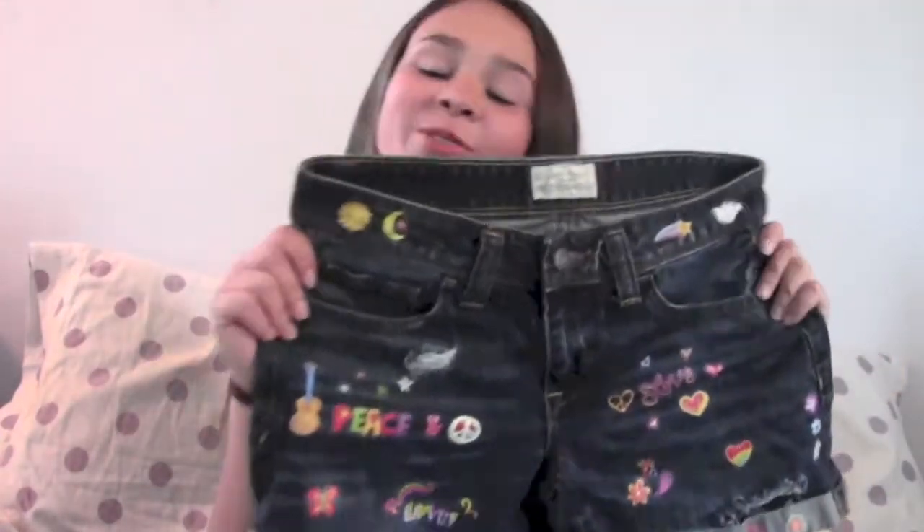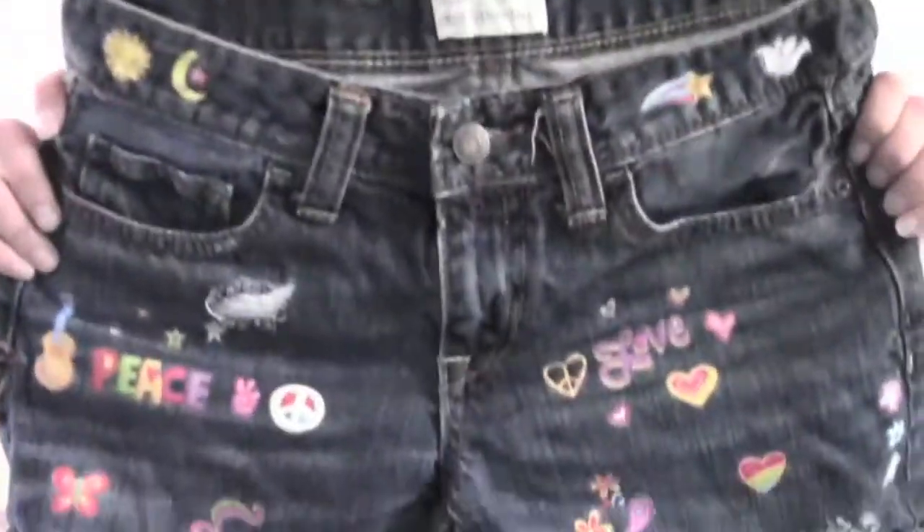Hey guys, my name is Natalie, and today I'm going to be showing you how to make these super cute shorts. We only need a few simple materials, and they're super easy to make. So I'll show you how to make this exact design. Let's go!